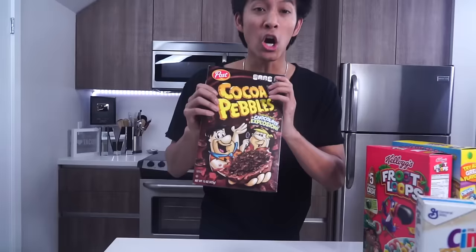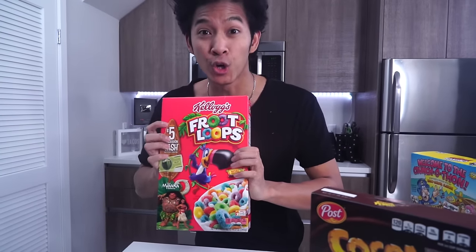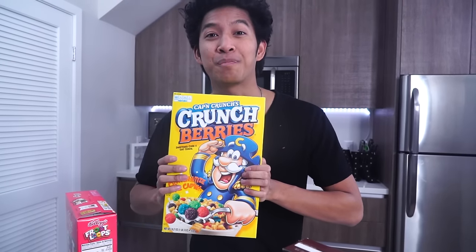Now it's time for Cinnamon Toast Crunch. What is up my beautiful marmars and welcome back to my channel. Happy new year! Today we're making cereal milk soda. I've got Cinnamon Toast Crunch, Froot Loops, Captain Crunch's Crunch Berries — let's go!